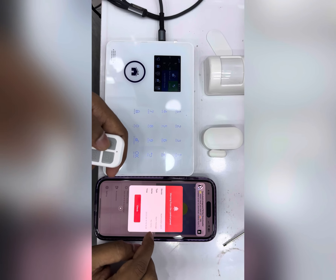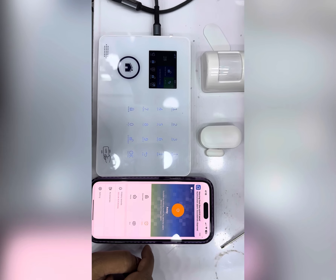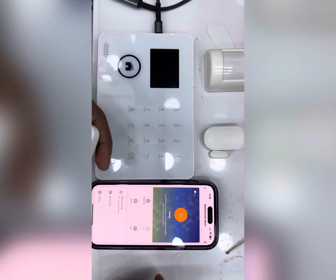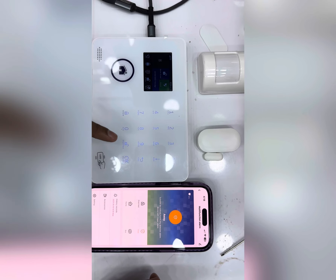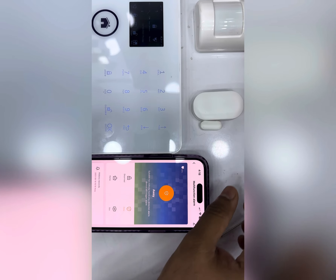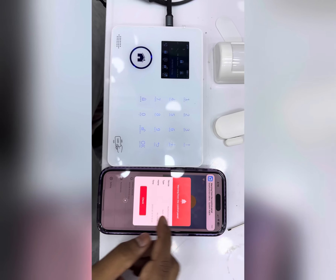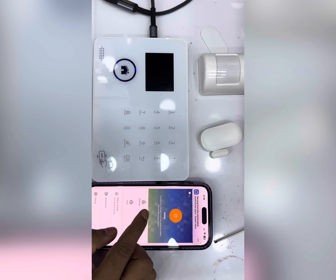Now you can mute the alarm by mobile application. After 30 seconds it will become active again. Now it is active — if anyone comes and opens the door, the siren will sound here as well, so you can hear it.